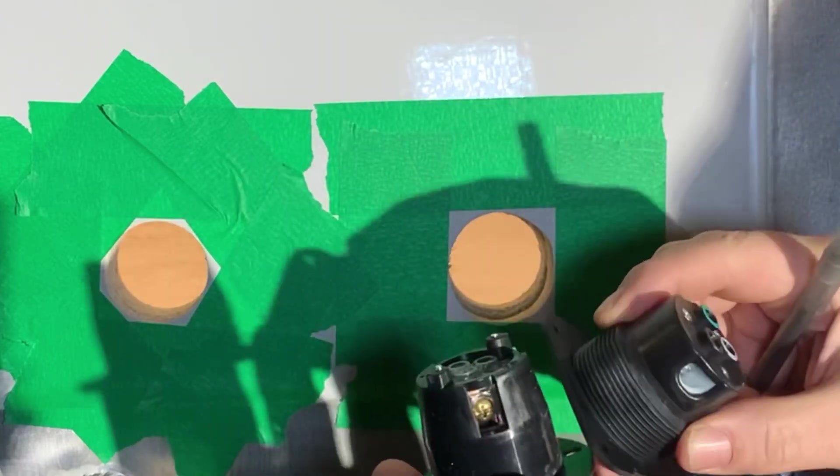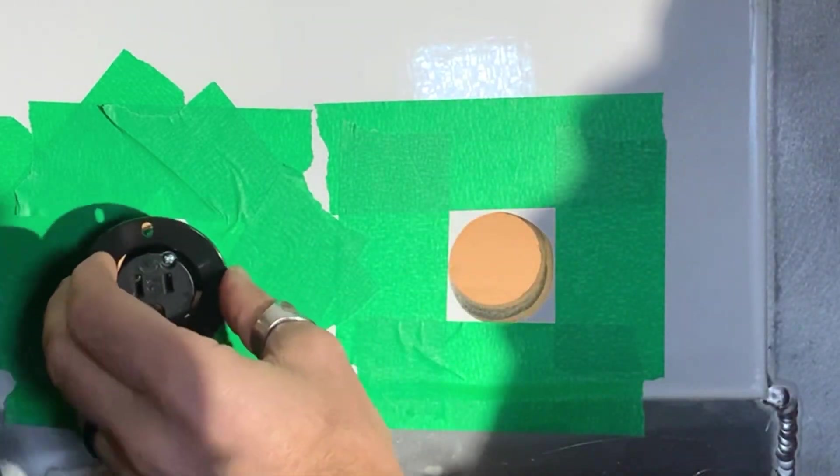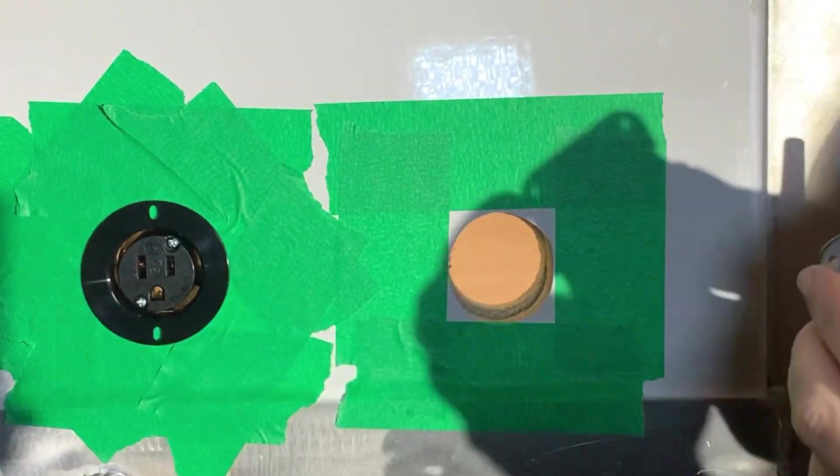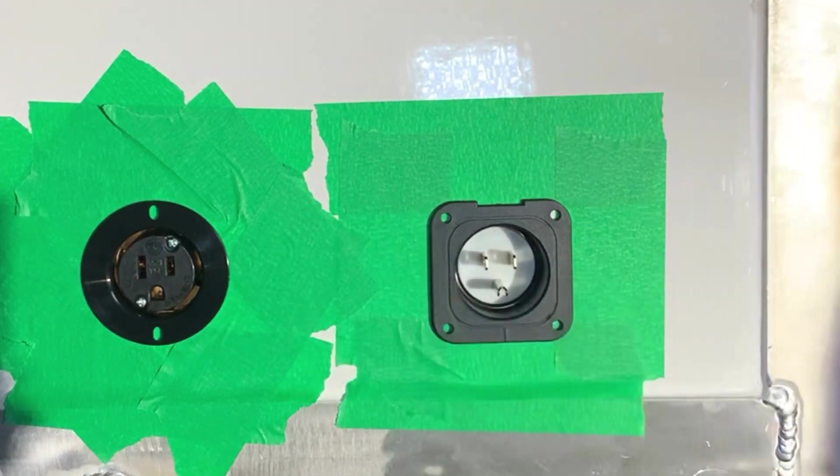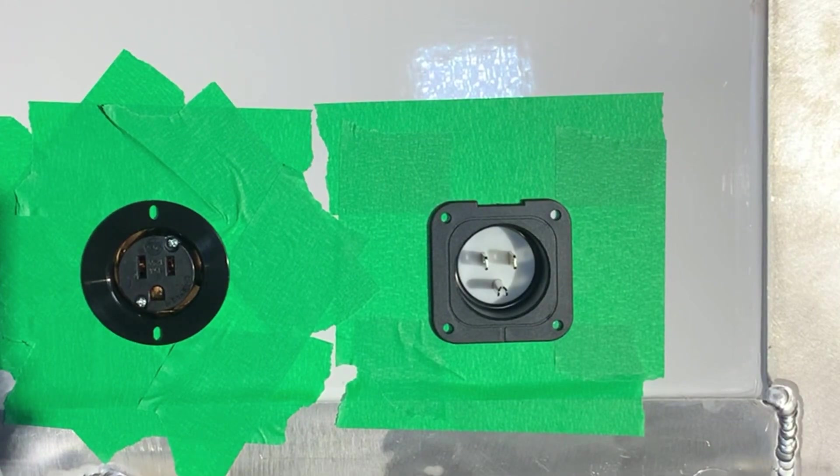I'm going to have to pre-wire these before I put them in, and because of that, I'll only be doing a dry fit for now, since the wiring I'm hooking up is kind of a temporary wiring until I have my electrical panel. That'll do for now.